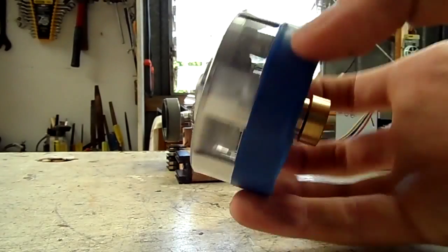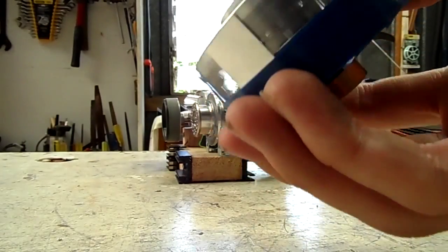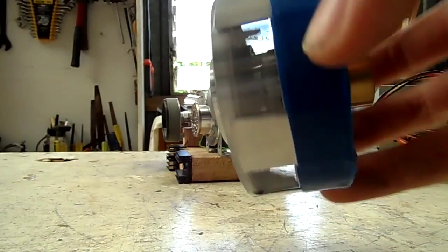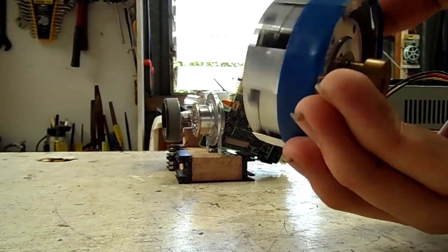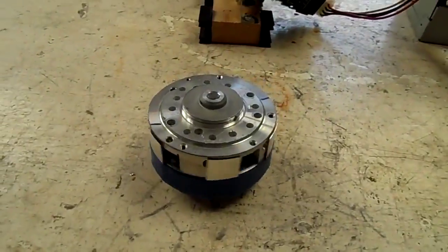It's pretty darn impressive considering it's only a VCR tape head that I made it out of. Looks well. Oh well, thanks for watching.